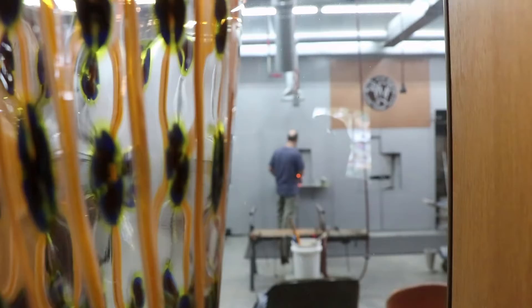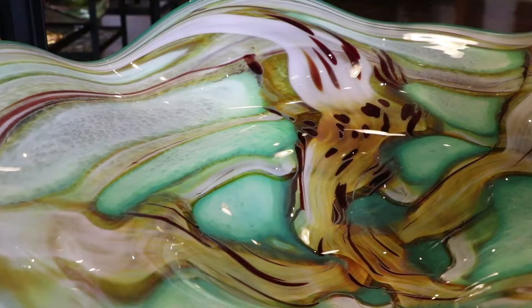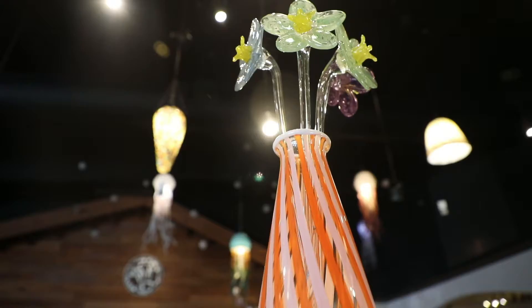On top of that, we do corporate gifts, we do sculpture — just really a very wide gamut. Whatever somebody throws at us, we usually try to figure out a way to do it.